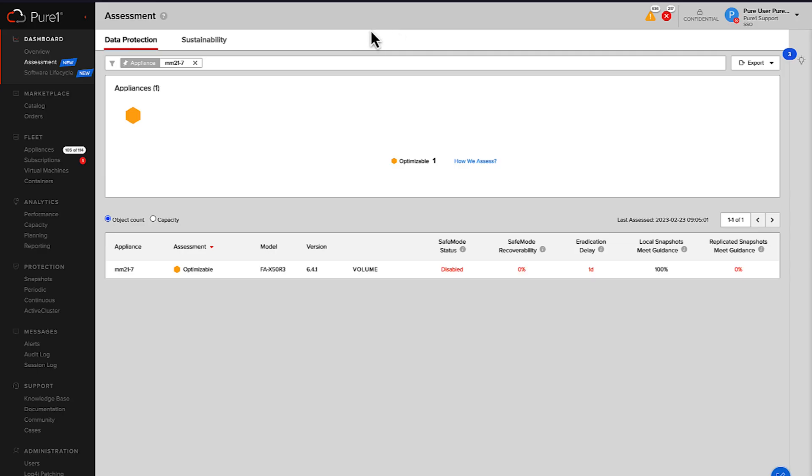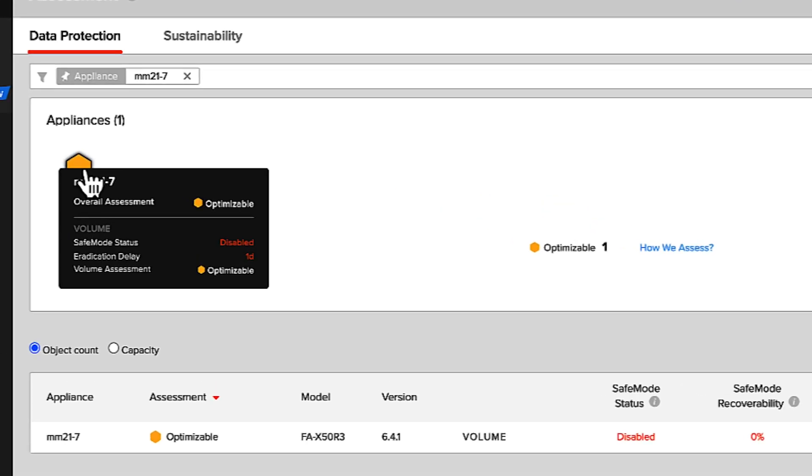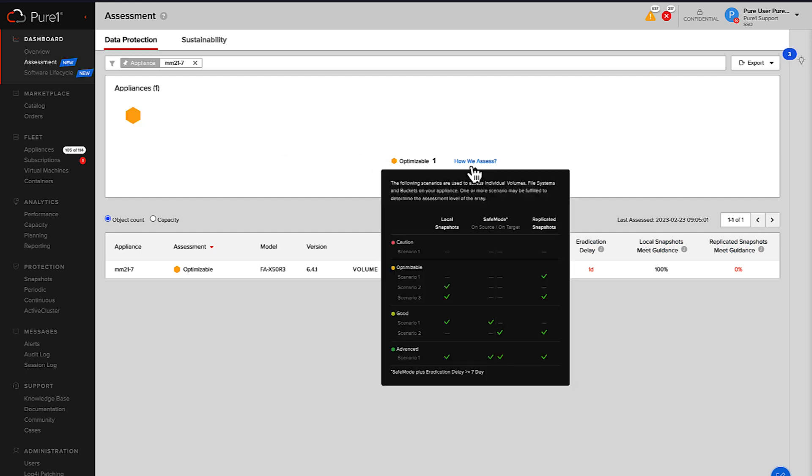We've got this great honeycomb view at the top here, and this is going to give us a good map. We've categorized these by four different categories. This one appliance — I've already got a filter here for this one array — and this array is 'optimizable.' Safe mode is disabled and the eradication delay is one day on this array. So the different categories that we have — there's 'caution.' I think you should explain these after you have the next wing.